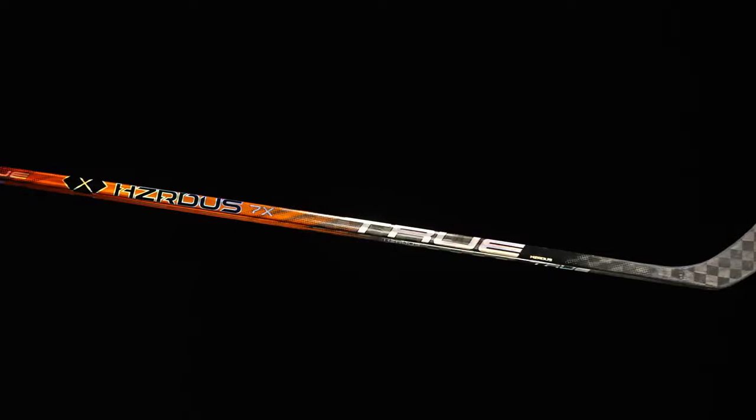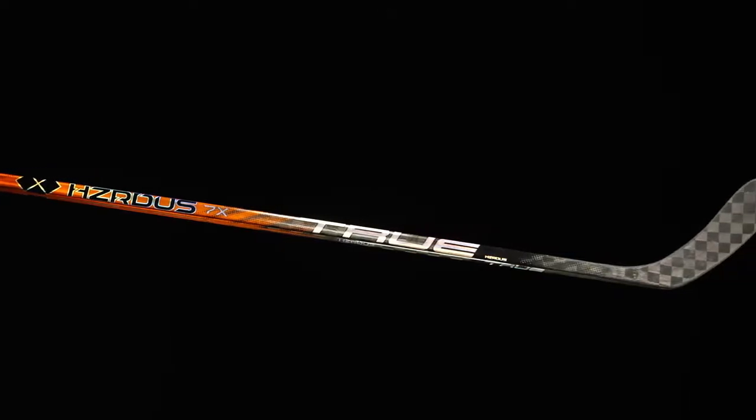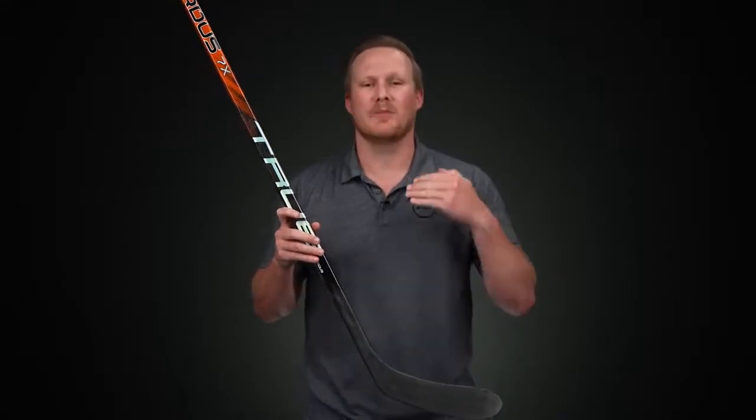What's going on everybody? Chase with iDubHockey here to do a review on the new True Hazardous 7X hockey stick. This is the opening in the elite level category for the True Hazardous line this year — really where elite performance meets affordability, because the weight is just incredible and it does have that low kick flex profile, perfect for players looking to get the puck off their stick and into the back of the net as quickly and efficiently as possible.